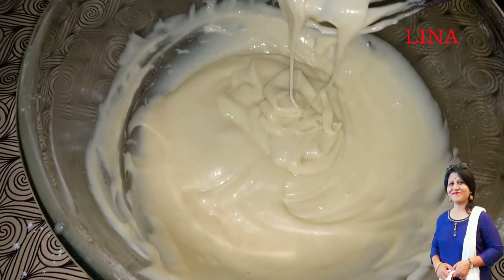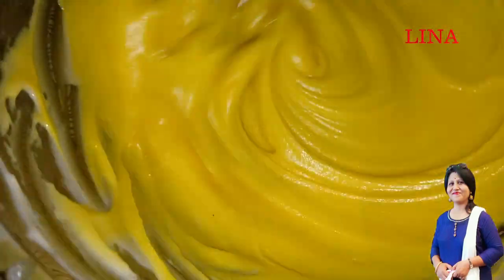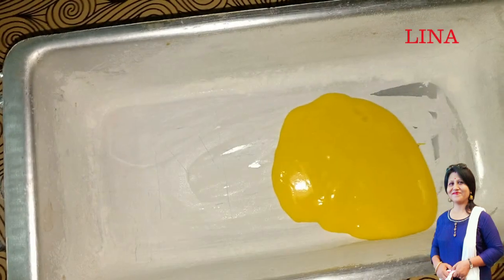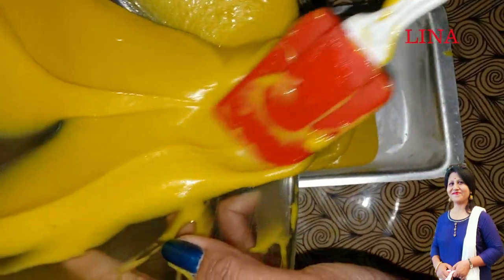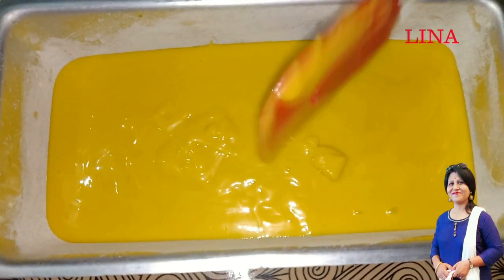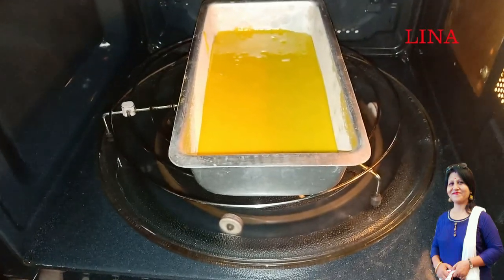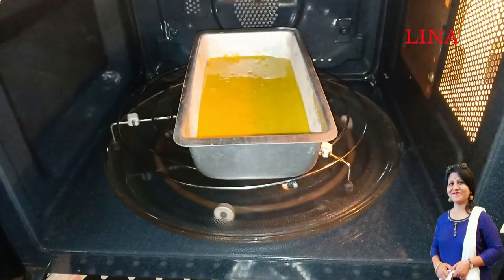We will add a food colour to the batter. We will add the batter to the cake pan. We will add a little more. I will bake the cake at 180 degrees for 35 minutes.